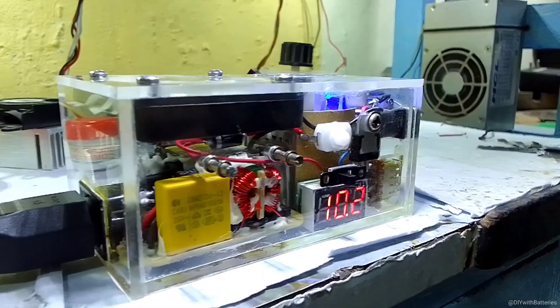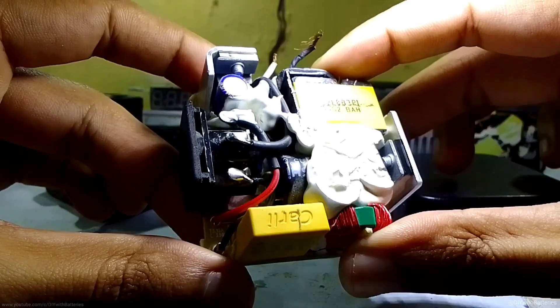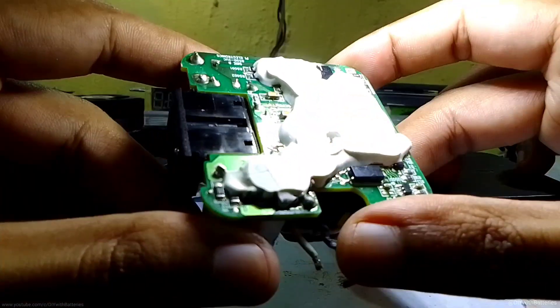Before getting started, I want to make this power supply as small as possible. I got this small adapter from Asus — it was very small but produced the same current as the normal ones.